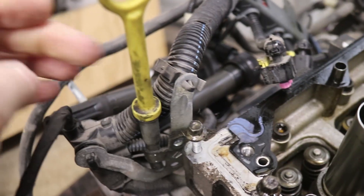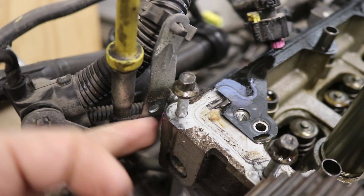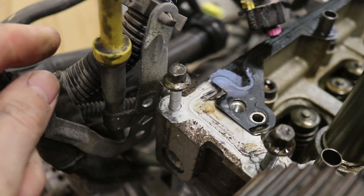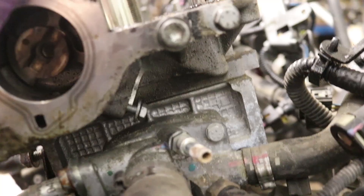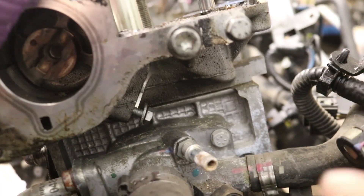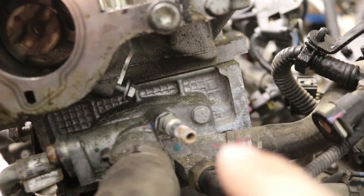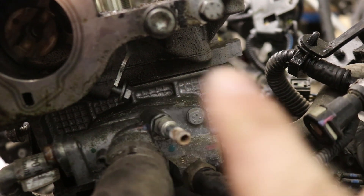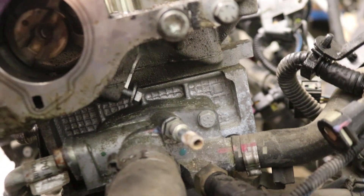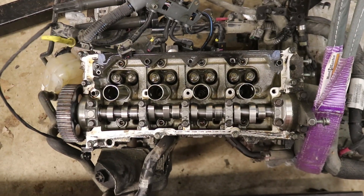Also the dipstick tube for the engine oil attaches onto the side here — you'll want to remove that as well, which we've already done. Over here you can see the separation between the camshaft bearing housing — this layer up here — and the actual cylinder head down here. You can see the separation line right there between the two. We're removing the top one right now.